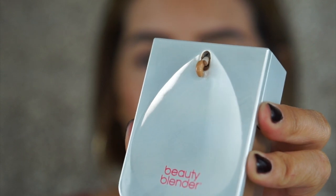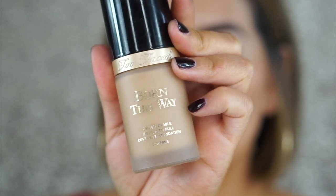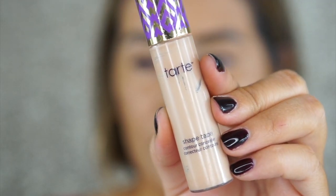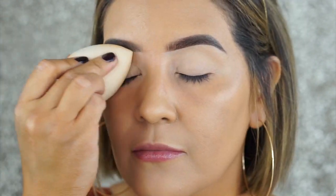Starting off with my favorite foundations at the moment: the Beauty Blender Bounce Foundation as well as the Born This Way Too Faced Foundation. I'm mixing two colors because I self-tan and both shades match my skin tone right now. I also love the formula of these two foundations — they're both lightweight, long-wearing, hydrating, and amazing for oily skin.